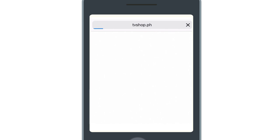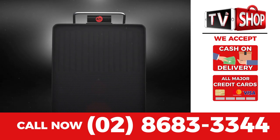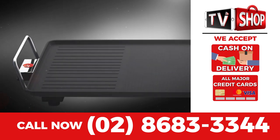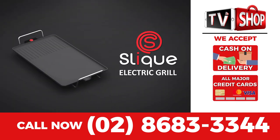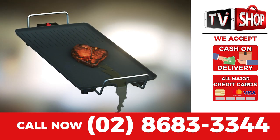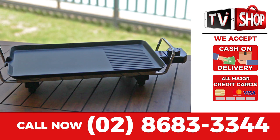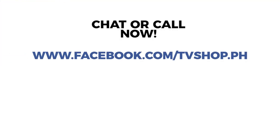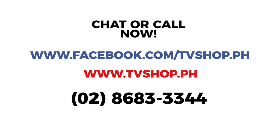Send us a comment or message us right here on live chat for our discounted price, or visit our website, or simply call the number below. Payment is super easy — you choose cash on delivery, credit card, or mobile payment. But hurry, this is a limited time offer and is not available in any store anywhere. So you must order right now — chat, message, or just call right now.